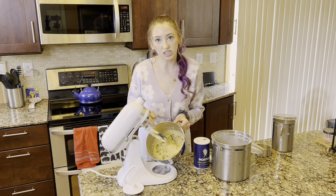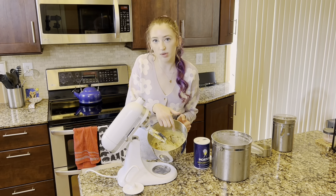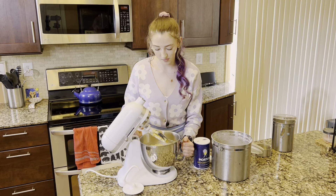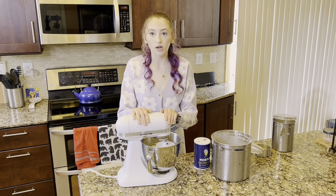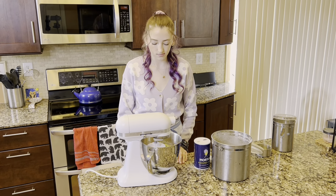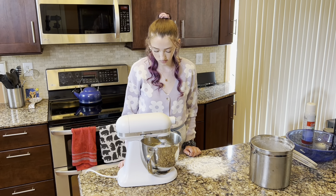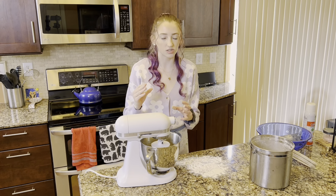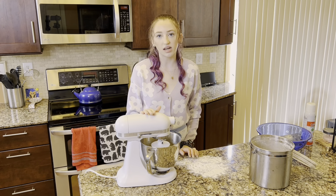After about a minute of mixing with the paddle attachment, the mixture should be homogenous but still pretty sticky — it'll get stuck to your hands and the sides of the bowl. This is when we're going to switch over to the dough hook attachment and start kneading the dough. We're going to knead on low speed for about four minutes. Once the dough starts to pull away from the sides of the bowl and form a dough ball, it might even start to throw your mixer off balance a little. That's when you know it's done kneading.